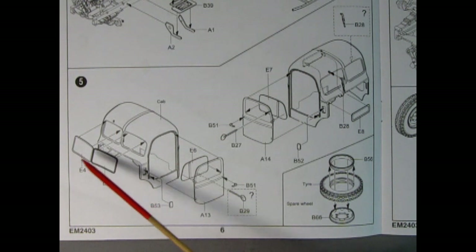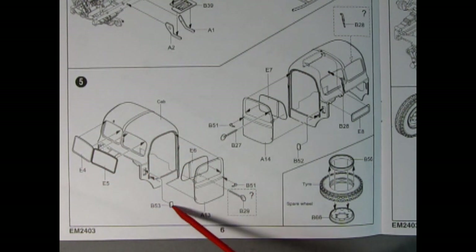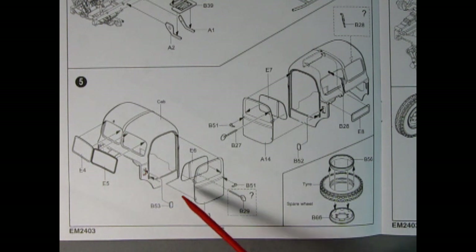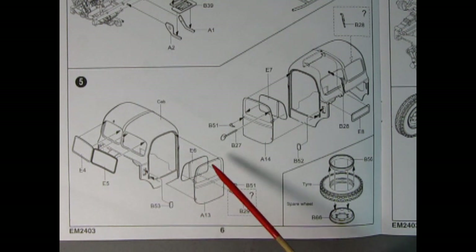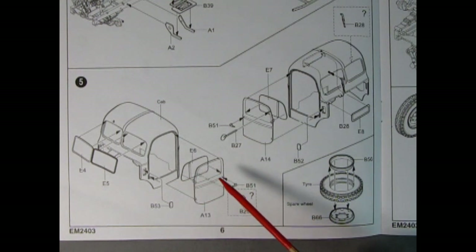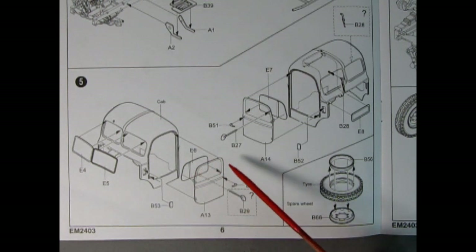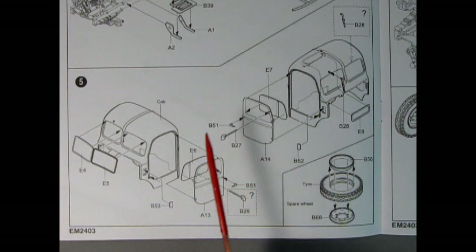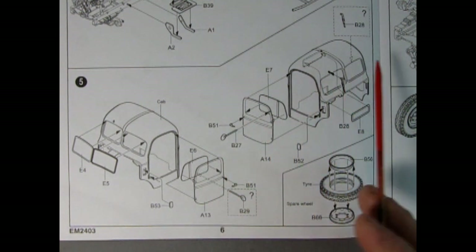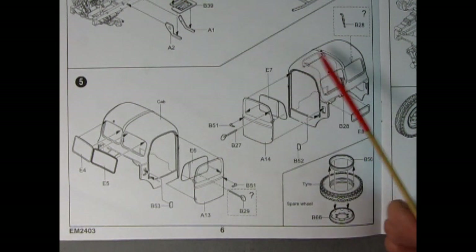In panel five we see our cab going together — it has opening doors, and it might not be too hard to hinge these with some bent wire and a tube carefully glued on the inside of the cab. You have your front windshield going into these holes, a little vent door on the side, and the main passenger or driver's side door depending on whether you're building right or left-hand side, with the glass gluing in and an optional mirror and door handle.